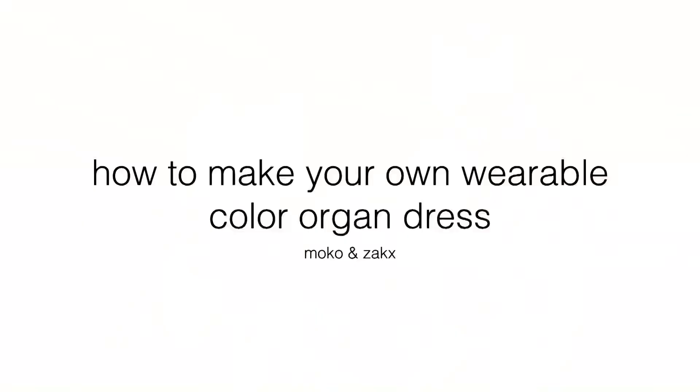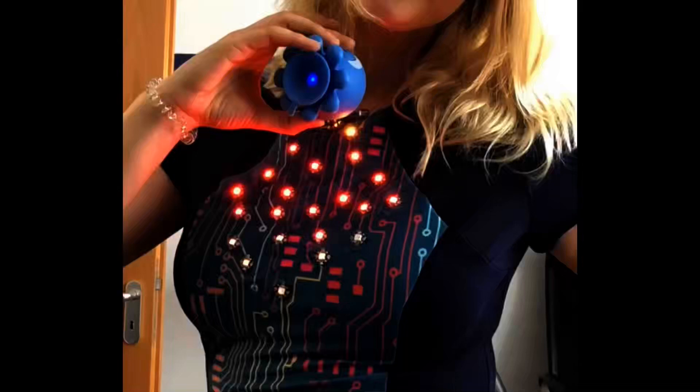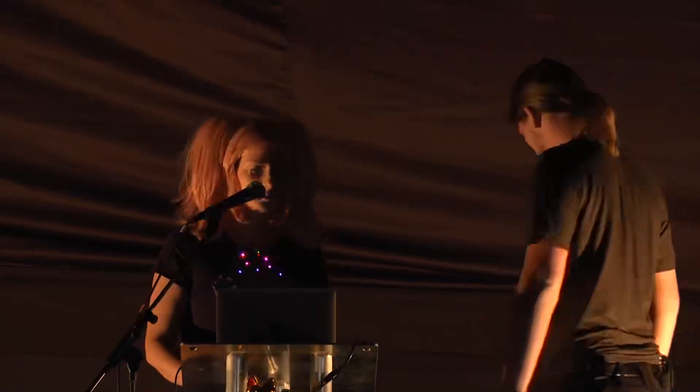That's the color organ basically, and we brought you a simple version which we're going to pass around so you can have a look at the circuit. What's my motivation behind doing this? Basically, I like sewing.